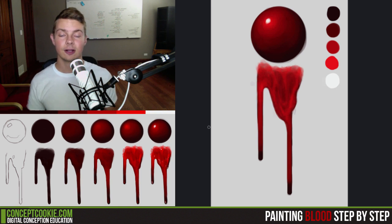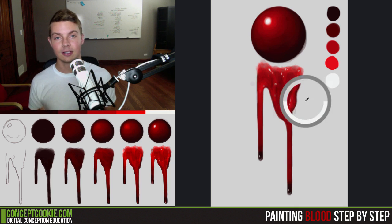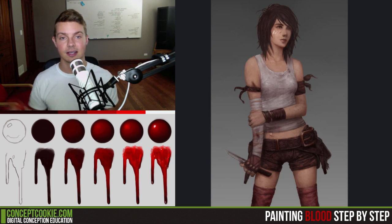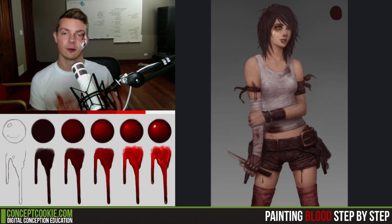In this tutorial I'm going to take you through three different concepts. The first one is just drawing a material sphere of blood and what that would look like. The second one is drawing two drips of blood and how that would fall on a surface and the difference between that and something like water dripping on a wall. Lastly, we're going to take these concepts into practice and put it on a character, and I'll show you how to make something look like a fresh wound or a wound that's been there for a while.